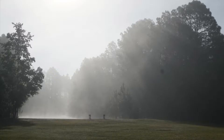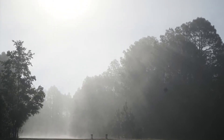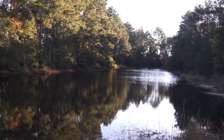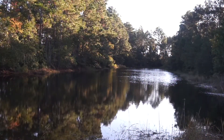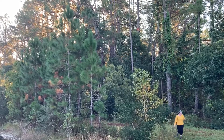Mornings have brought a subtle mix of fog and clouds over the past few days, and the weather forecast shows a slight drop in temperatures on the horizon. I'm looking forward to another wave of crisp morning and evening air.